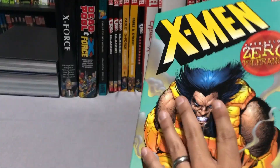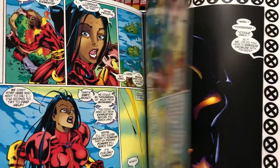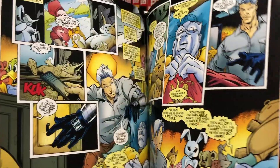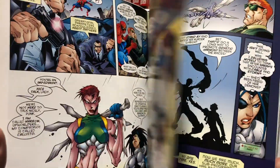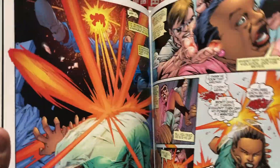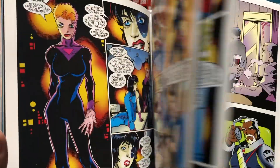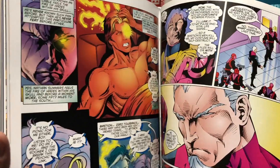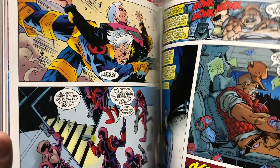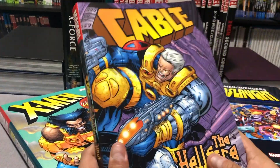The next set of issues from Cable are found in the Operation Zero Tolerance oversized hardcover — a crossover event with Generation X, X-Men, Uncanny X-Men, X-Force, and Wolverine. This contains Cable issues 45 through 47. You're probably wondering where the rest of the stuff is — well, issues 40 to 44 haven't been collected yet, and I'll bring that back up towards the end of the video. So if you're keeping tabs, 40 through 44 has not been announced or collected.